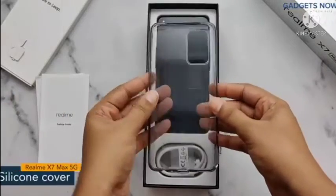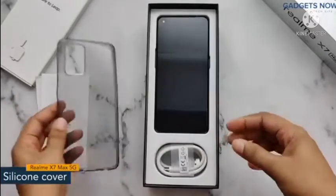Next is a transparent back cover which will protect your phone from any harm.